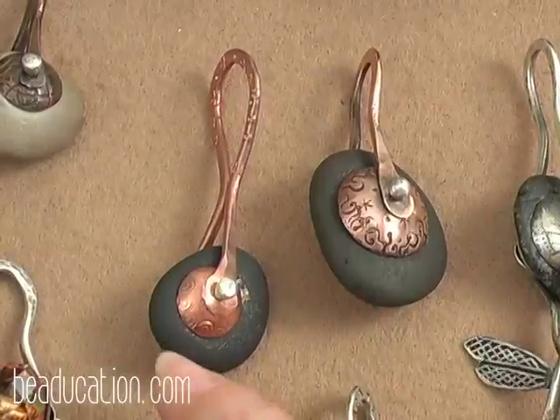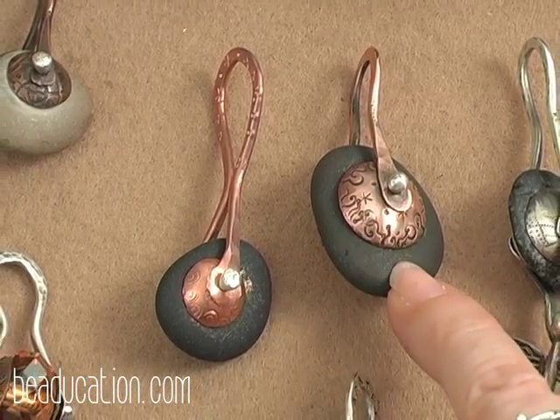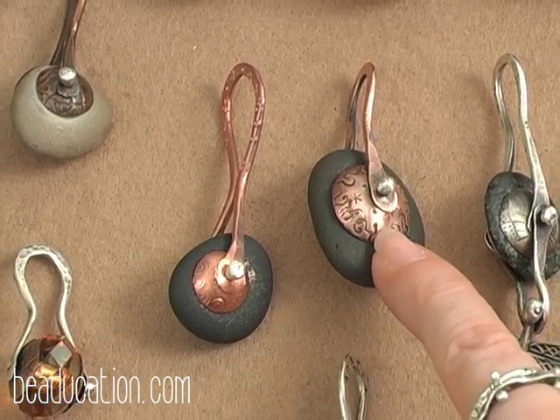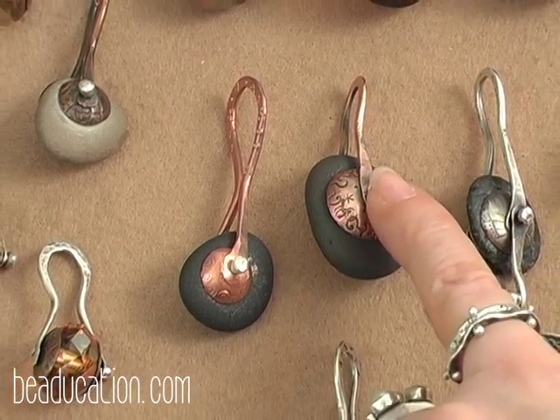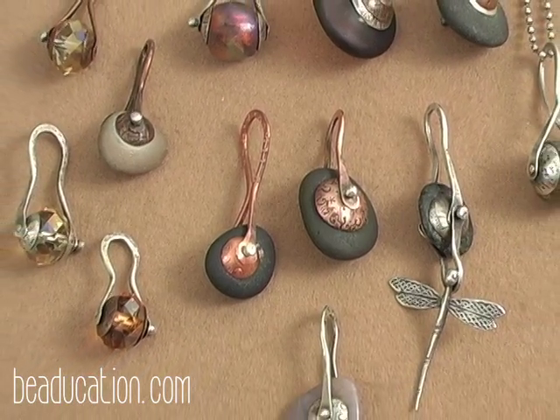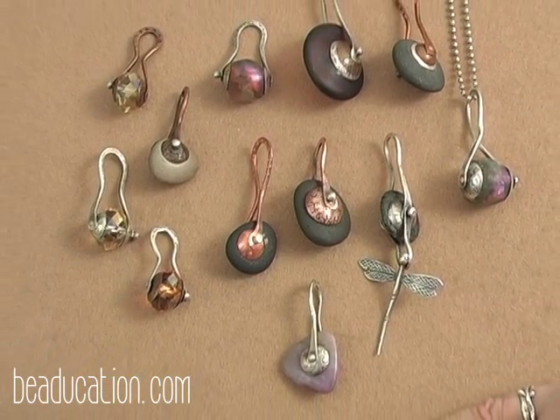Here are two samples of the piece we're going to make today. They're using a simple pebble with a 14 gauge hole, caps, a bail, and the rivet. But there are other things to do with this, and other tips and tricks that I need to impart to you.